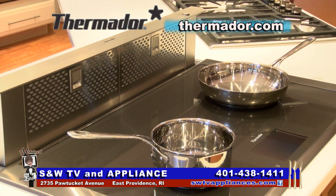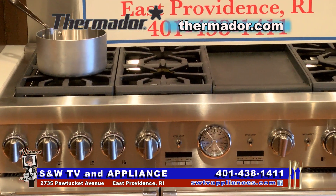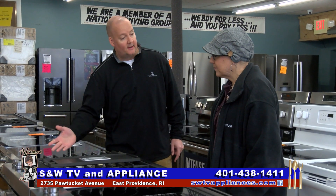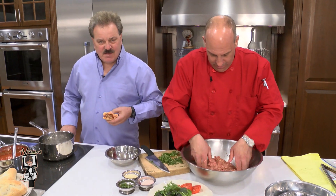They are certainly A1 in my book. This is the Thermador State of the Culinary Art Induction Cooktop, and you have a beautiful convection oven there. This is all state of the art. Get down here and see my friends at S&W TV & Appliance.